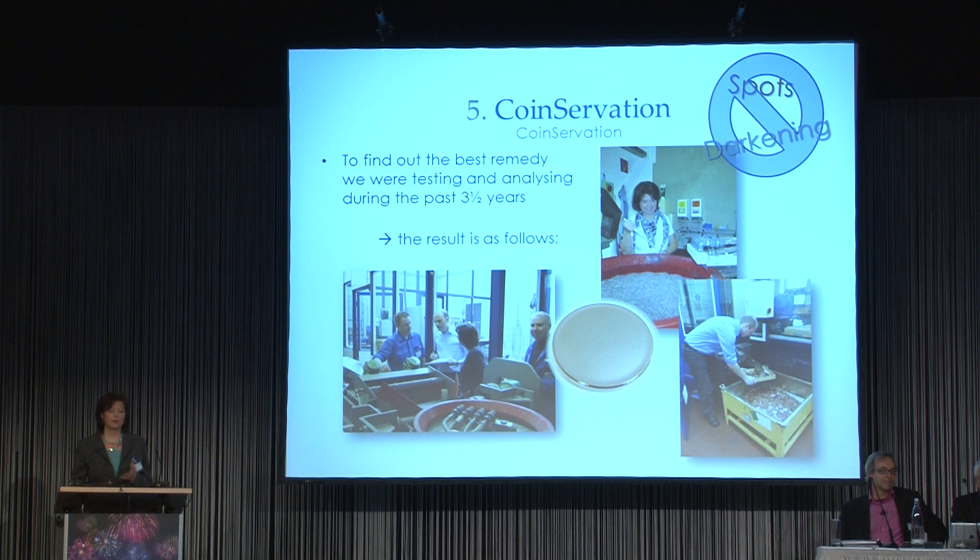We had to find a solution for darkening or tarnishing. Our working group made several tests — we tested different substances and how to treat them. After a few tests we found a substance. We named it coinservation, and this coinservation showed good results. I would like to show you a short photo story of how we tested it and what it can do.